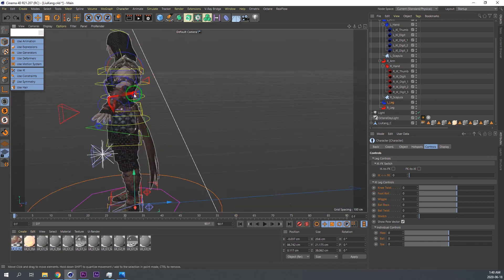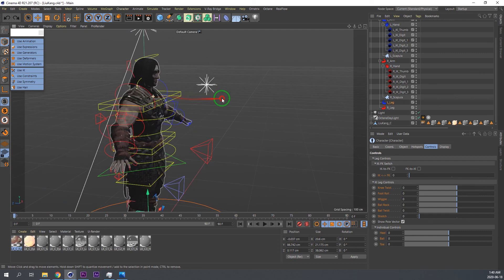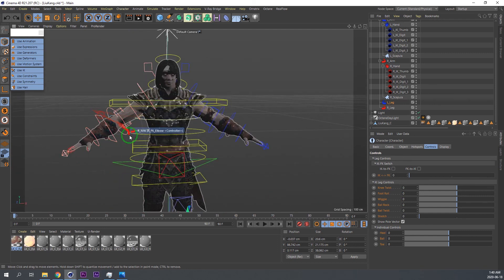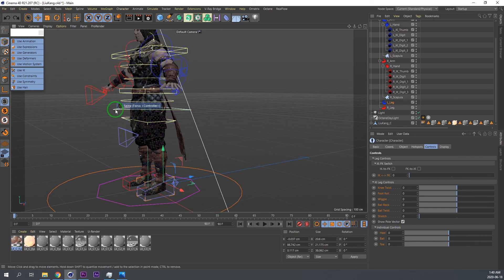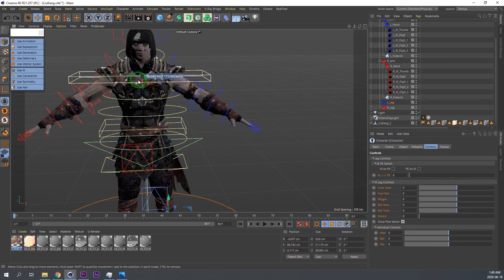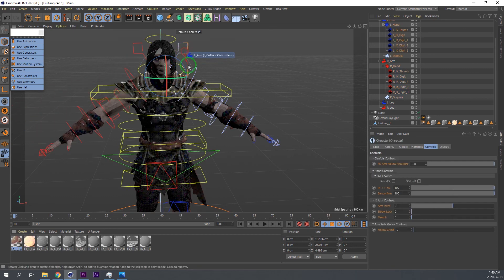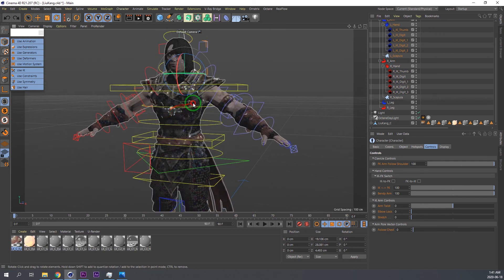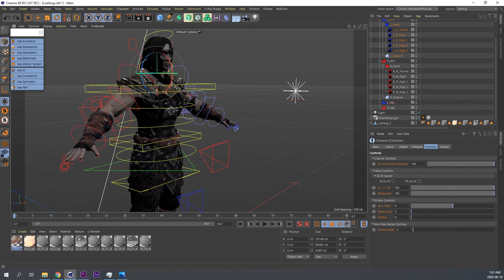That's basically everything you need to know about the Advanced Biped. This is a complete full setup. Feel free to explore what you can do - play around with it and try to understand how animation really works. One piece of advice: always get reference. You can film yourself doing something and then try to replicate that - in that way you can really understand how animation works. Have fun doing that, and I'll see you guys in the next video. I hope this video helped clarify some confusion - let me know in the comments what you guys think. Take it easy and peace.